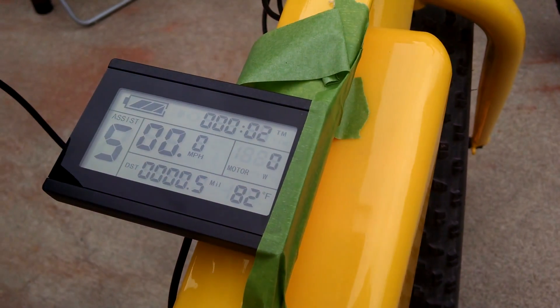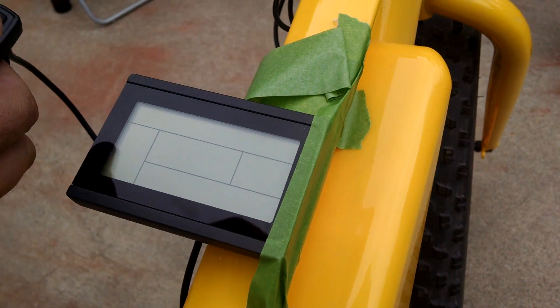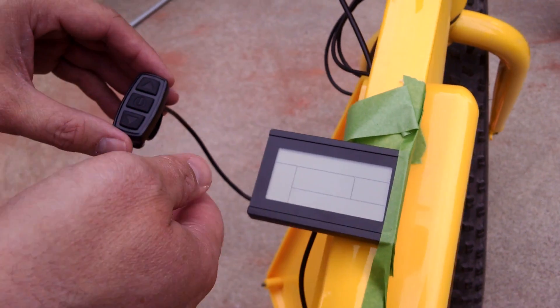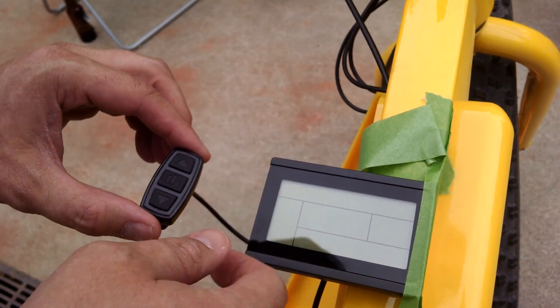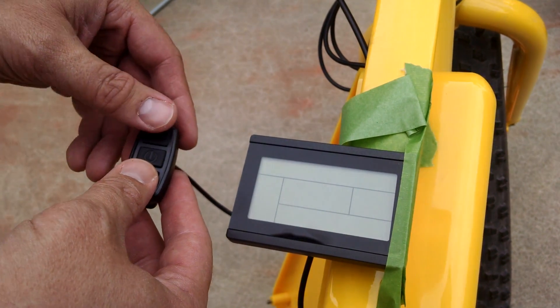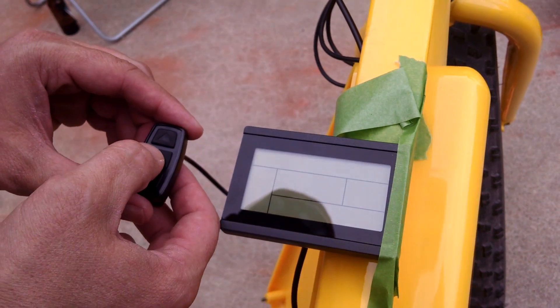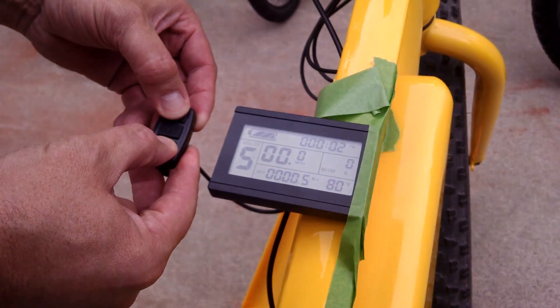And then back to the original screen. Now I'm going to turn it off by holding down that power button, and now I'm going to go into the programming mode. To get into the programming mode, within five seconds of turning it on, we'll press the up and the down buttons and hold those for about five seconds, and that'll bring us into the programming mode. So we'll turn it on here, and then immediately we'll press the up and down buttons.